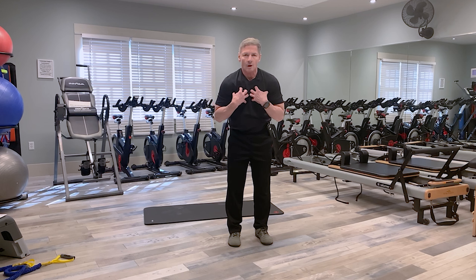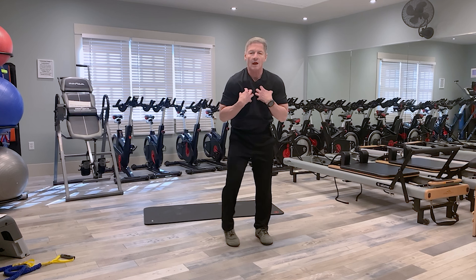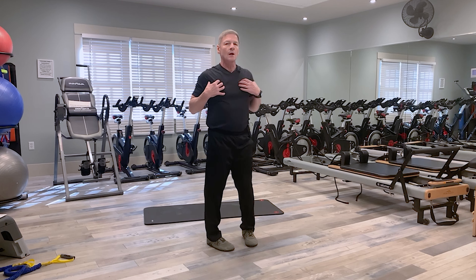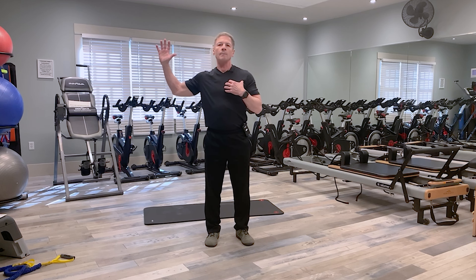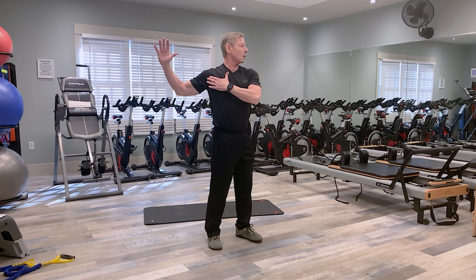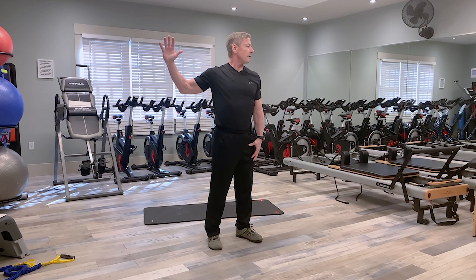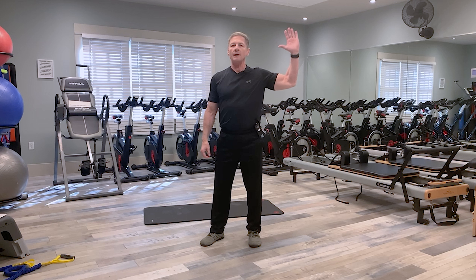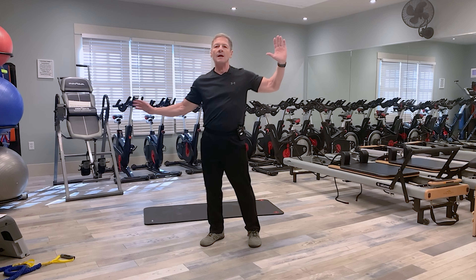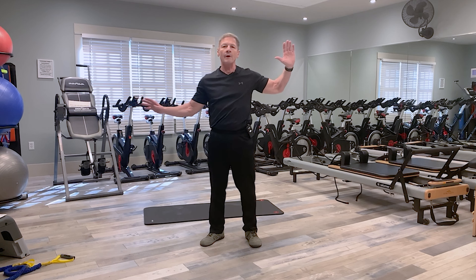Our first exercise is for C posture — a doorway stretch. With C posture, our chest muscles have tightened and pulled us forward, so we want to open that up. We stretch the chest by putting our arm in a door frame and simply turning until we feel a full stretch, looking away, and holding for around 30 seconds. Then we switch to the other side. The sheet will tell you how many sets and reps to perform.